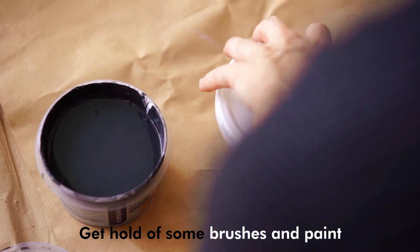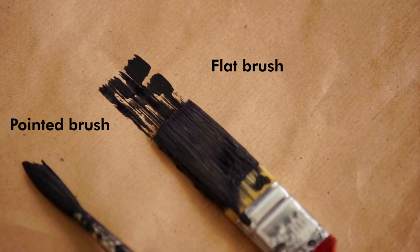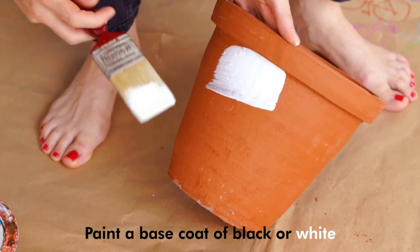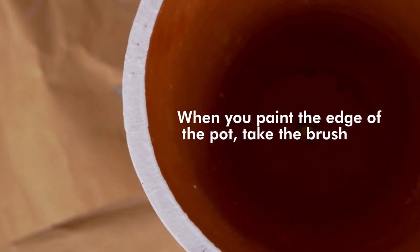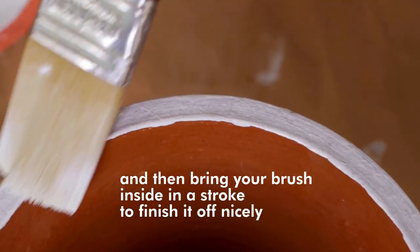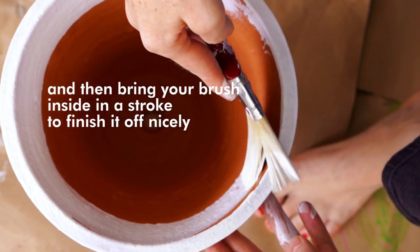Get hold of some brushes and paint. We need one flat brush and a pointy brush to do the detailing. Paint the pots with a base coat of black or white. When you paint the edge of the pot, take the brush in a perpendicular way to the edge so that you get a clean look, then bring your brush inside in a stroke to finish it off nicely.